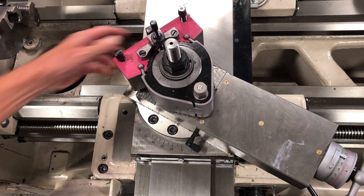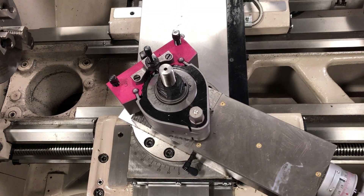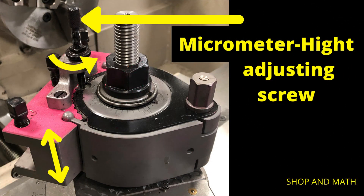And that's it — nice and firm and tight. Now that you have your tool angle set, it's time to set your height. Loosen off the cam, then lift the tool up and down slightly, then tighten the cam slightly till there's a little bit of drag. That will stop the tool from sagging as you're doing your height adjustment. With the cam in the loose position, all you need to do is rotate the micrometer height adjusting screw to raise and lower the tool.